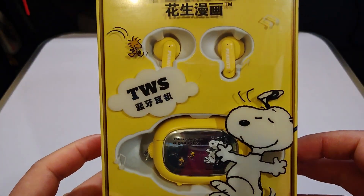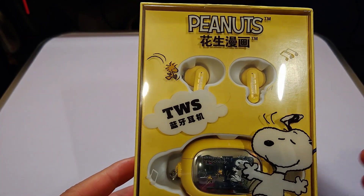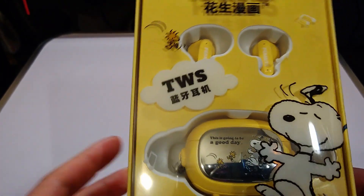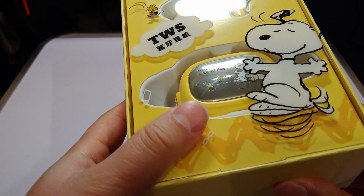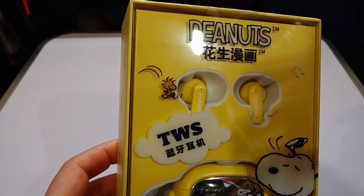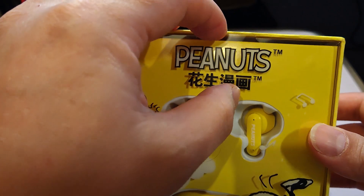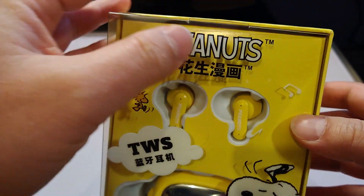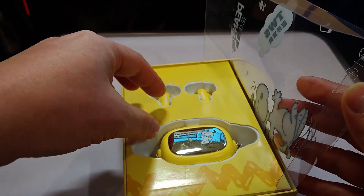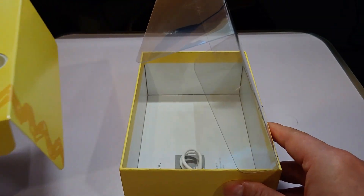So, Peanuts and Snoopy — in Asia, especially in China and Japan, the Peanuts franchise is massive. There are loads of Snoopy stores and they always get licensed products. I'm also a big fan of Charlie Brown. Growing up in the UK we called it Charlie Brown; I only realized when I got older that it was called Peanuts in America. I've always loved the animation style and the quirkiness of the characters. Snoopy is the most popular character, but I've always liked Charlie Brown because he has this really deadpan attitude.